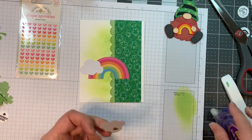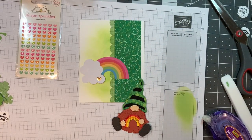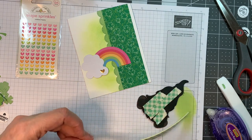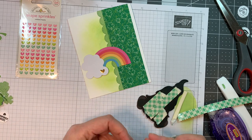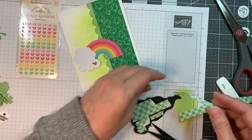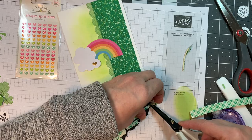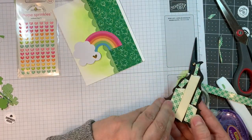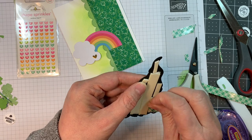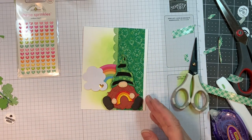I'm going to add that last little cloud, and then my super cute gnome will be popped up with some 3M foam tape. That adorable gnome was put together on the February release and review video — I had them all put together there and I'm just using them up now. I used that Doodlebug Pot of Gold six inch pad and cut out his little striped hat. I used whirlwind cardstock for the peach, American Crafts cardstock for the little rust colored beard, white cardstock for the rainbow colored in with Copic markers, and smoky shadow cardstock for his little feet.